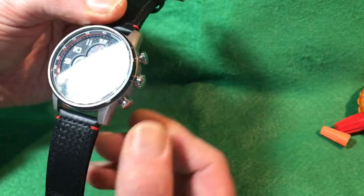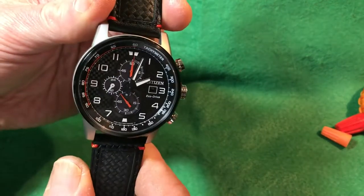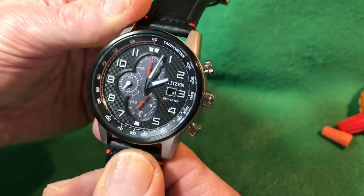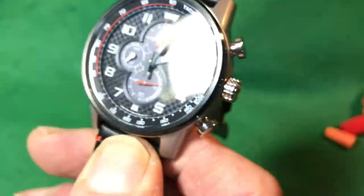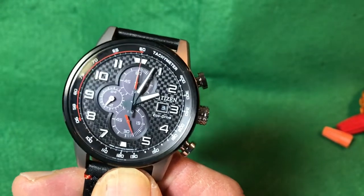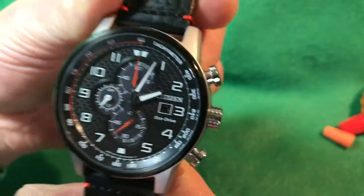There's a two-position crown with a nice crown pop. Pulled out to the first position does the quick-set date, and the second position sets the time — hour hand, minute hand, and the second hand. The date window is kind of deep, like on a lot of Citizens, with some complaints about how difficult it is to see. However, it is easier to see with the white border to direct your eyes down that little tunnel, and the inside has a black background with white lettering. The watch is large enough that the date wheel doesn't encroach upon the 3, which is a nice touch.